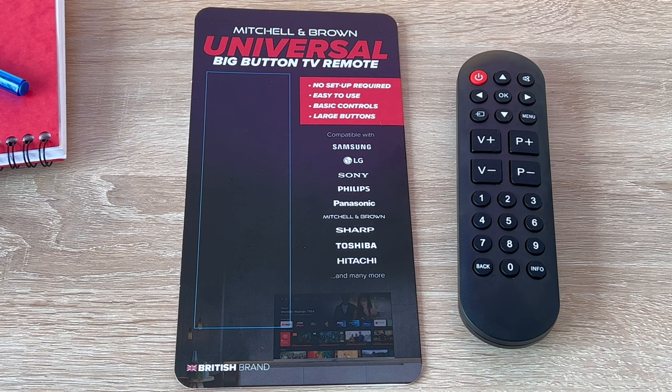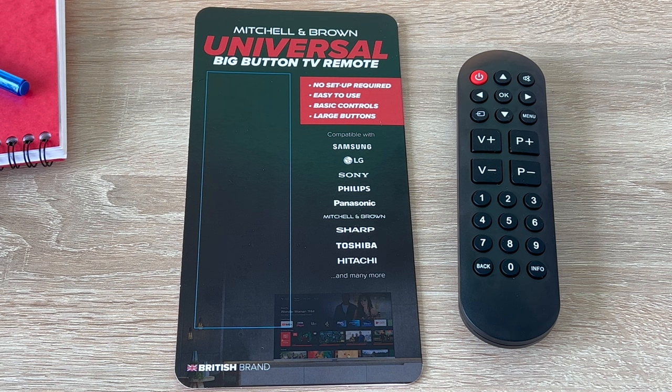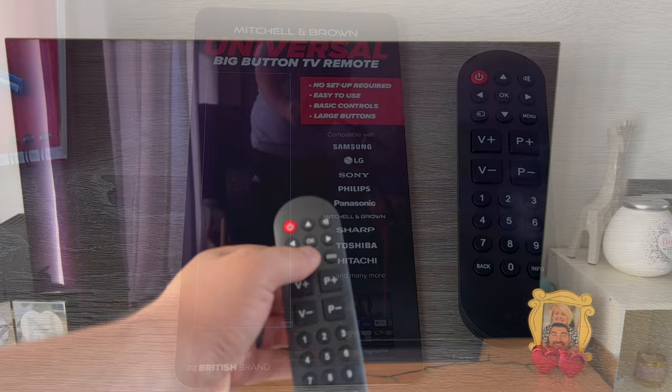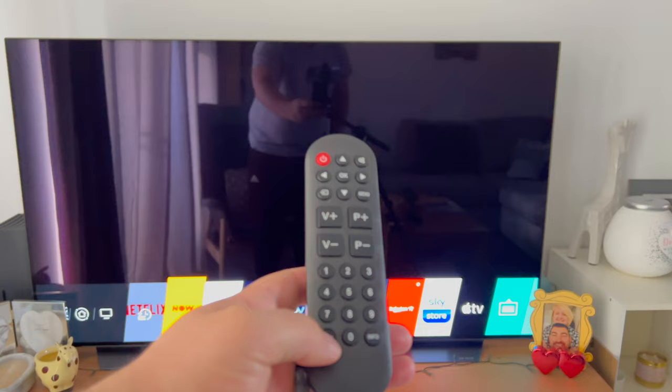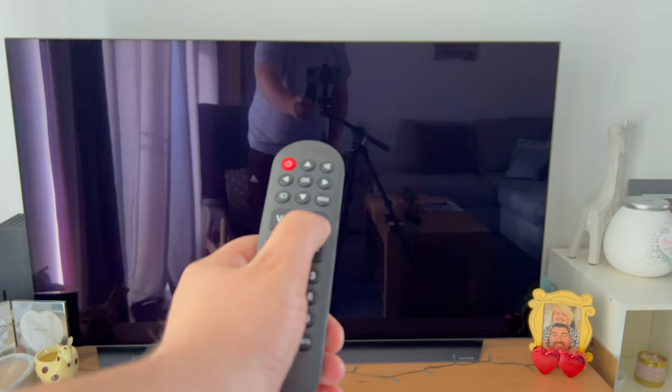I had the pleasure of speaking with one of the founders of Mitchell & Brown, Dan Brown, and their sales director Rob, who discussed the new universal remote with me. I was able to share my feedback. For a first generation universal control, it's important to have a solid starting point and deliver on their key promises — easy to use and easy setup. All you need to do is point this remote at your TV and press that big red power button. Some universal controls require codes, which can be a nightmare to find, and for visually impaired users it can be impossible to enter the code in time. Simply point, press one button, and away you go.